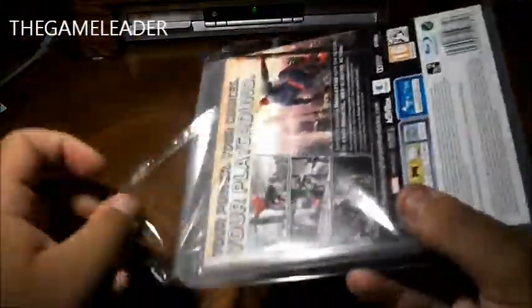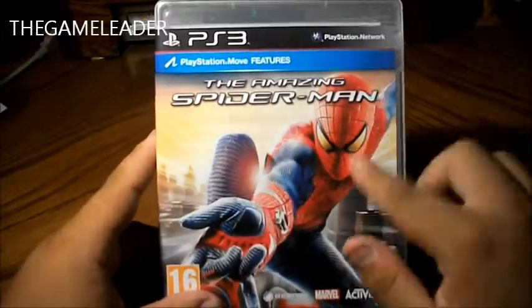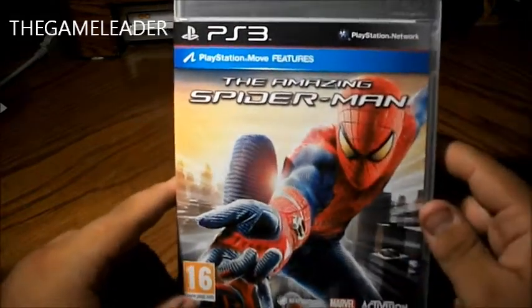So, simply open this up. Stay tuned and subscribe guys, because I will post a video live of 10 minutes as soon as I insert the disc — I will post the first 10 minutes of the game.